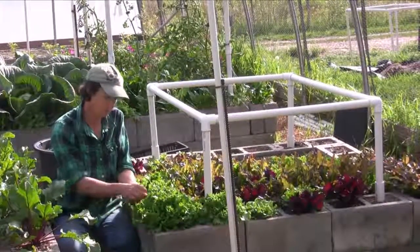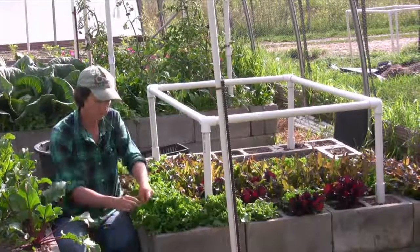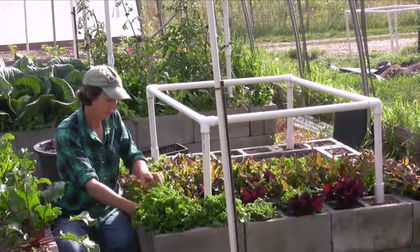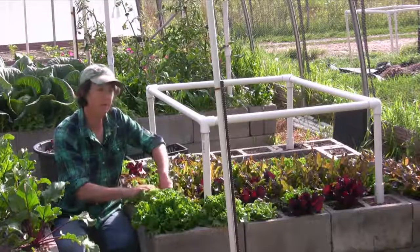On lettuce, we're spraying Bt because the cabbage loopers do like lettuce. We're also watching for aphids, especially in the cool part of the year. I have not seen any aphids, but if you do, get some Safer Soap with pyrethium in it.